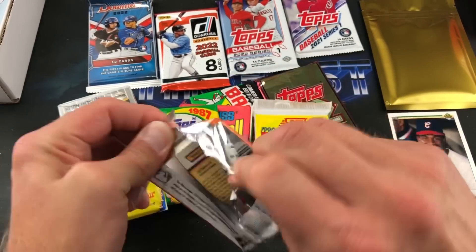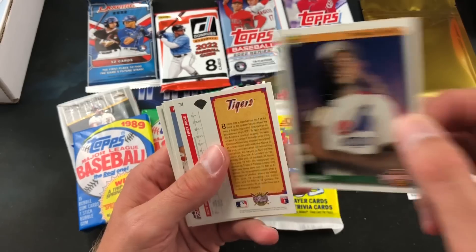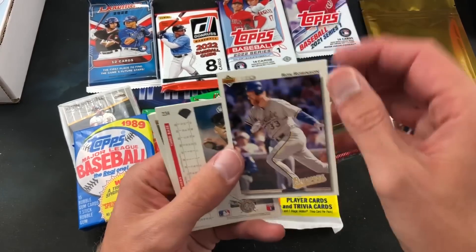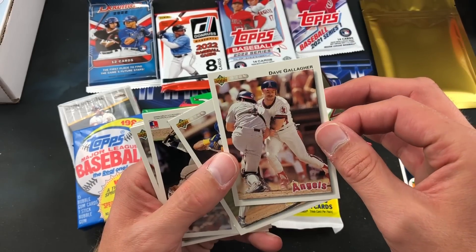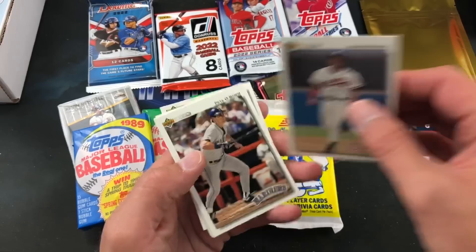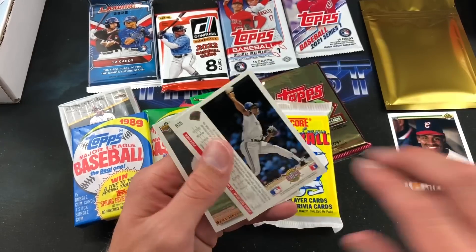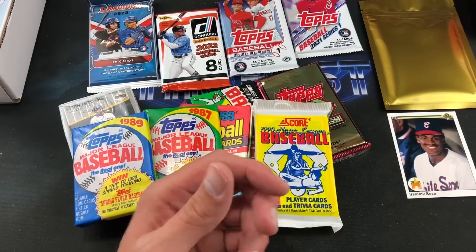We'll do '92 Topps next and look for the Ted Williams auto. I see a Ripken on the back of this next pack. Rondell White — not his rookie, second year card, definitely sought after back in the day. Rico — Ryan Klesko second year cards. Ron Robinson, Dave Gallagher, Sheffield, Brian Hunter, Pete O'Brien. Harvey Pulliam. Chuck Knoblauch, Jim Eisenreich, Scott Cooper, Juan Guzman. Ripken Diamond Skills to end that pack.